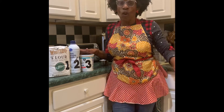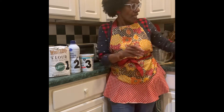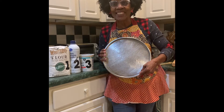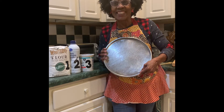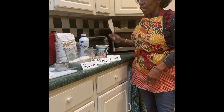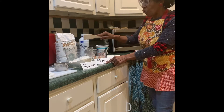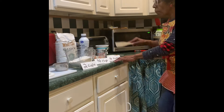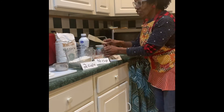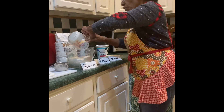First thing first, we're going to preheat our oven to 400 degrees and grease our biscuit pan. Here's the recipe: two cups of self-rising flour, three-fourths cup of heavy cream, and one-half cup of plain whole milk yogurt. Let's do it.